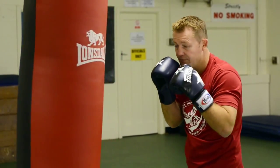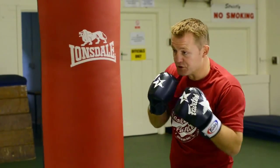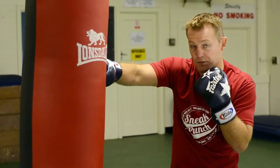Let's do it a little bit quicker — jab, boom, boom, go over the top of the power shot. The snake punch is my way to bring the head up and come along with the right cross, which is the power punch.